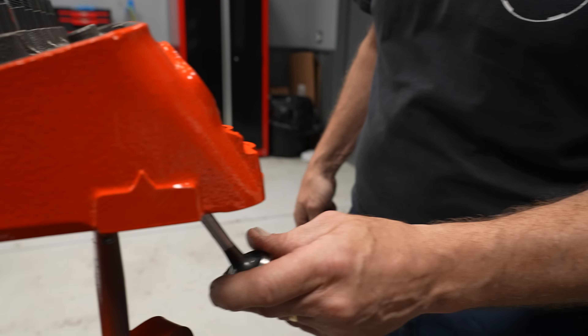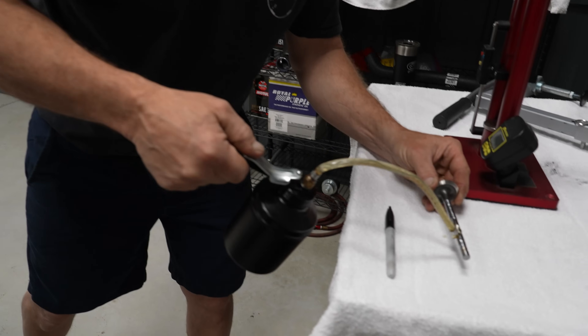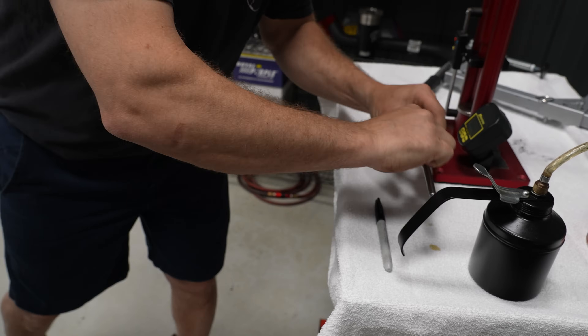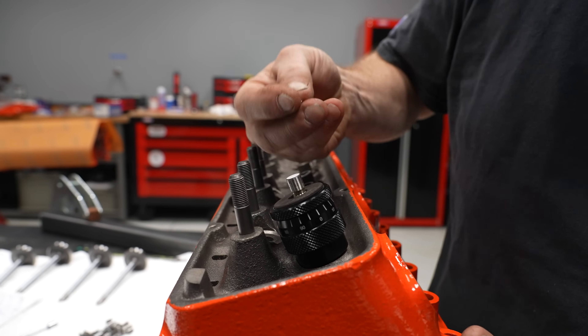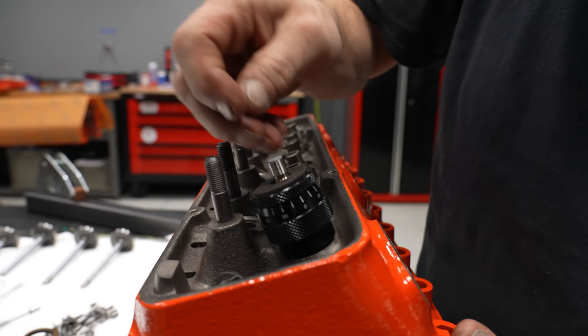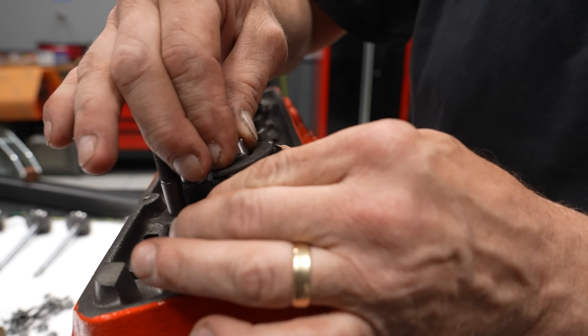First thing I'm going to put my valve in — up through the guide and into the hole. I had a little bit of lube on there so it doesn't scratch up the guide. Put my retainer on and then hopefully throw the keepers across the room four or five times.